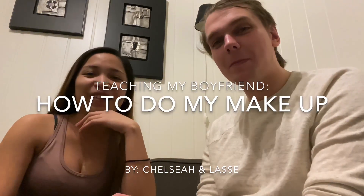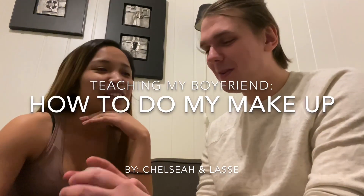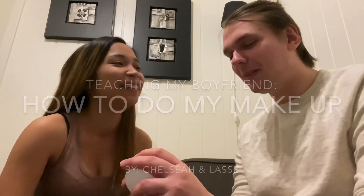Hey guys, in this video I'm gonna teach my boyfriend how to do my makeup. It's just for fun, so happy viewing — let's start!